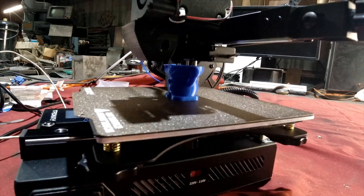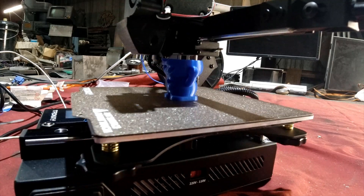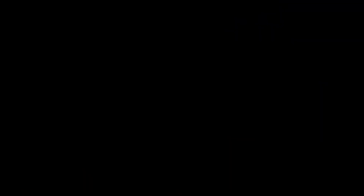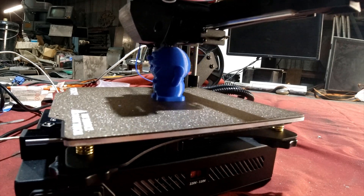However, it does include a power recovery feature, which I got to try out when I was printing the small figurine. Unfortunately, about three quarters of the way through the print, the power in the shop blipped. When everything came back on, the printer started up in recovery mode and I was able to finish the print from where it had stopped. Eventually I'll put it on a UPS and I won't need to worry about that type of thing again, but until then it's pretty cool to know that the power recovery feature actually works.